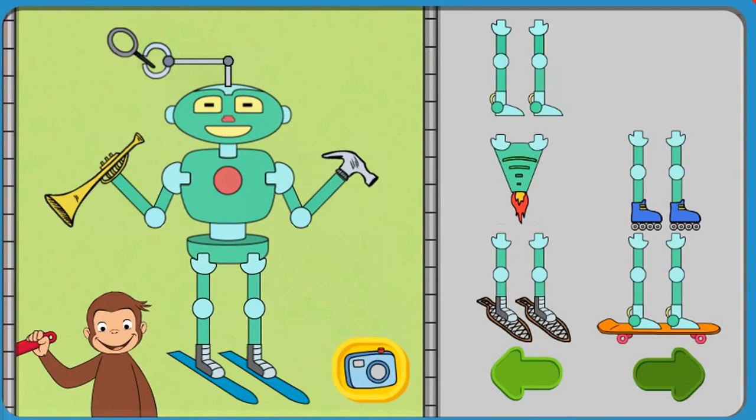Click the camera to take a picture of your robot, or take parts off the robot.